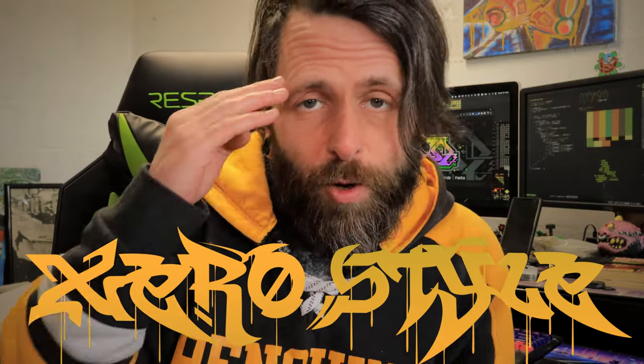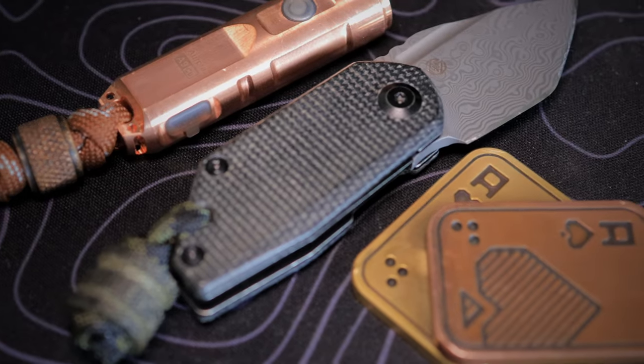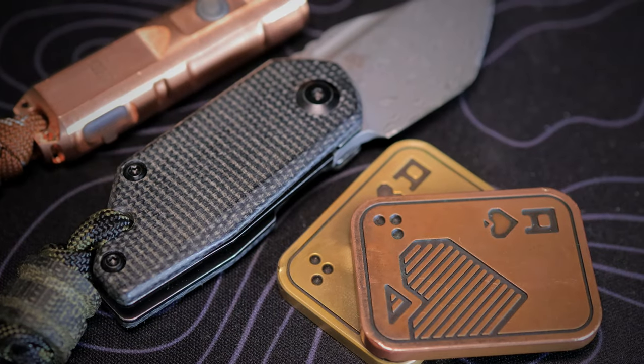Welcome to Xero Style. I am your host Xero, the Cyberspace Hero, here to show you the EDC junk I've got in my pockets. This week we've got the Xero Feud Compact Utility Pouch in black and gold, repping my hometown colors aesthetic. We've got some sweet Ranger eyes, knives, patches, pocket trash. I've got a couple of new extra little things to show you this week, and a new take on something I've talked about before.